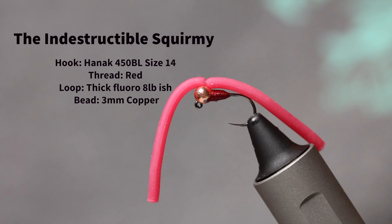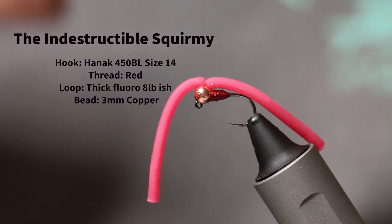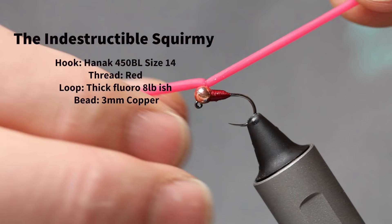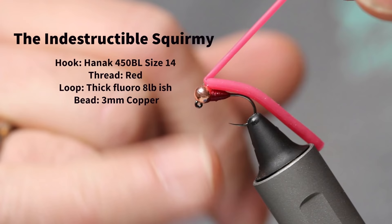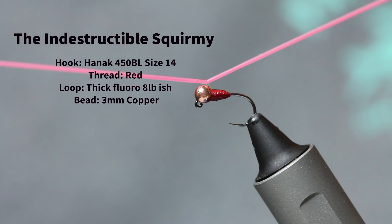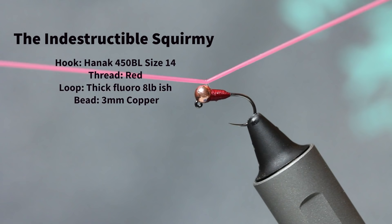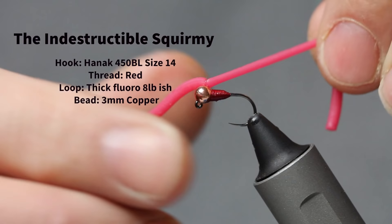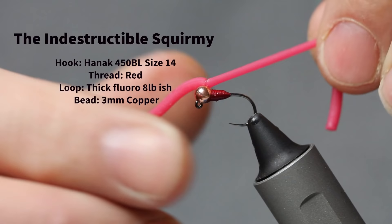I'll just show you how to do it. Here's the actual squirmie so you can see it. It's just a little jig hook — this is a size 16 or 14 — with a 3mm bead on there. It's important to get a slotted bead, a jig hook bead, because I'm going to butt up where the little loop lives. You can see that's pretty secure there, but if I pull that tight, you can see it's just a tiny little loop. It'll move under tension, but as soon as I let that go, it's solid — it's not moving. I can pull that and it's not going to move.